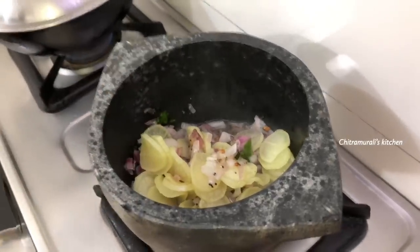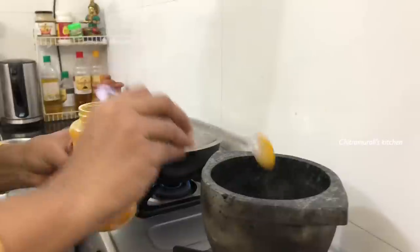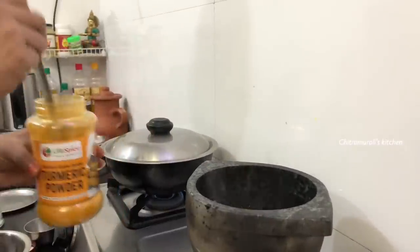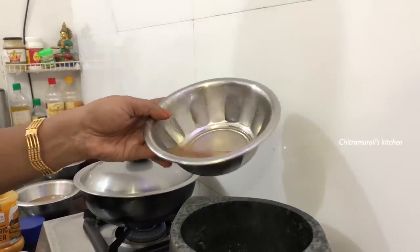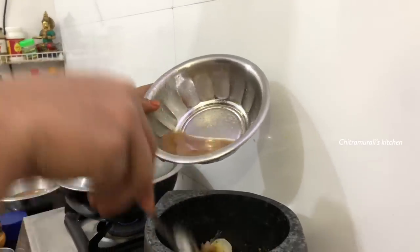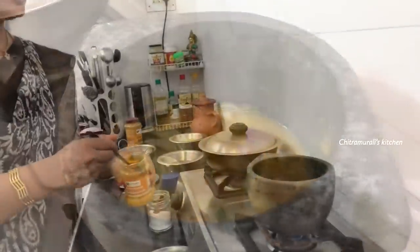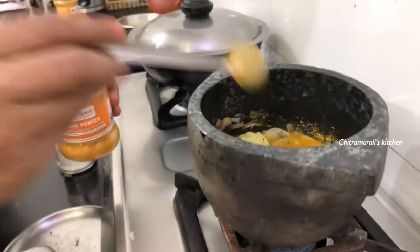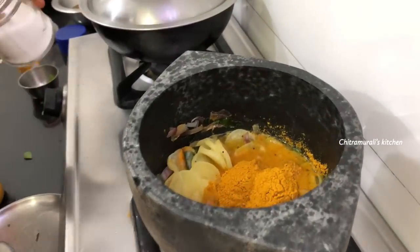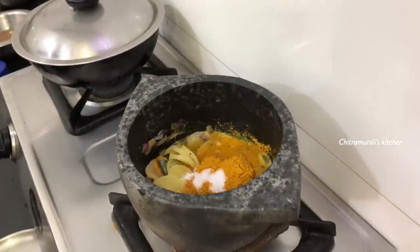Let's add a little bit to the pan. Put a little bit of the pan. Add a small pan. Add 2 spoons. I will make it a little bit.